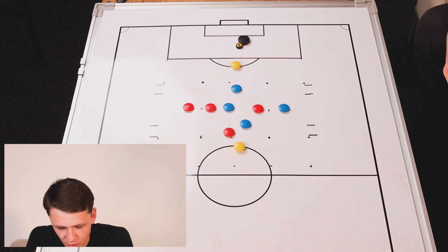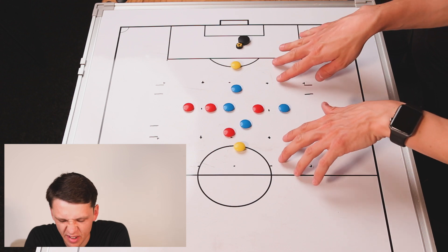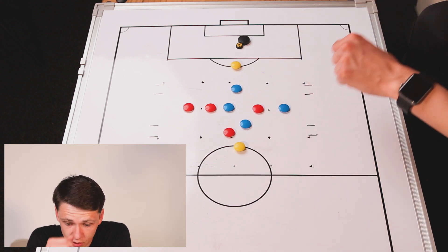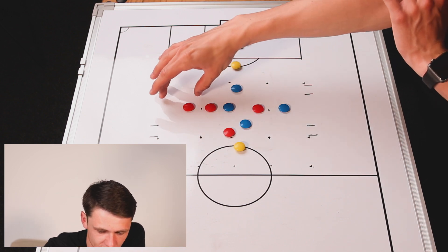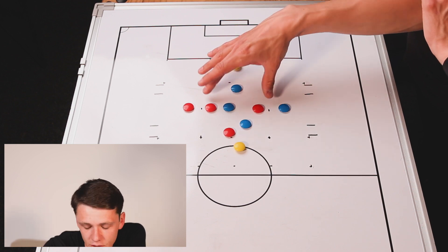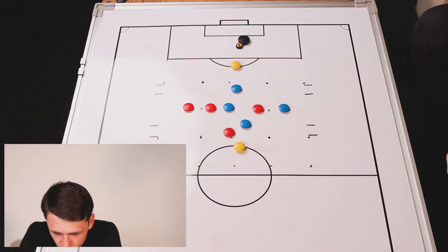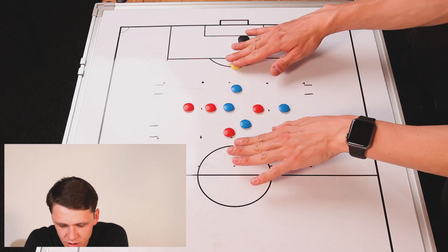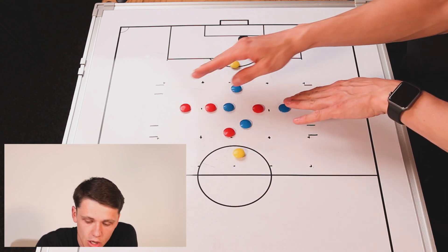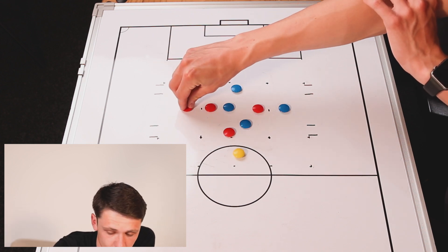We're now moving into a small-sided game-based scenario focused on driving into space to score. The setup has 20 yards of width centrally, with 5 to 10 yards either side for the floaters, and 15 yards of depth on each side — so 30 yards plus 25 yards, giving 55 yards of depth overall. You're going to have 3v3 in the middle area, floaters either side to help keep the ball, and a player either side in the end zones. The blues are trying to score in there, with a defender to tackle them, and also a player to help keep the ball.